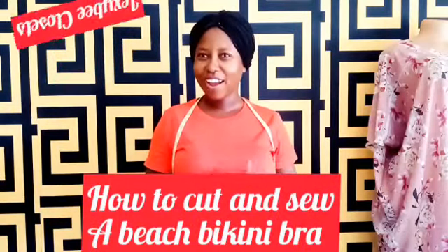In today's tutorial, I will be teaching you how to cut and sew a beach bra — I mean a sexy beach bra. It's not hard at all, trust me. When I tell you it's not hard, it's not hard.